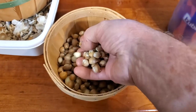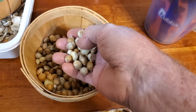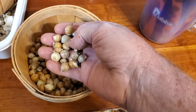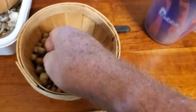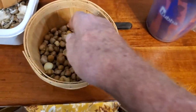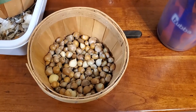I counted all these and I have 389 — you can see they're all kind of small. This is going to be a continuation of the first experiment, because we've prepared these in the way that they germinated best in that experiment. The only reason I counted them is I want to see how many actually come up — what percentage actually grow into garlic.